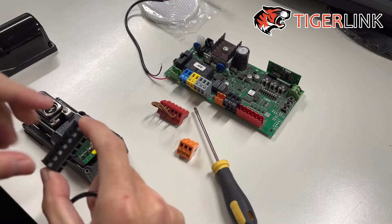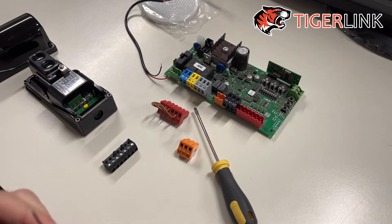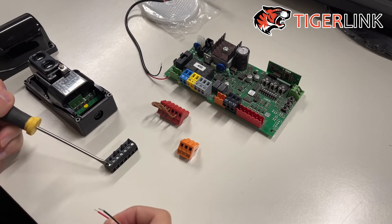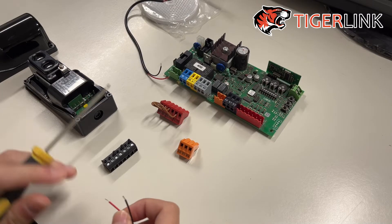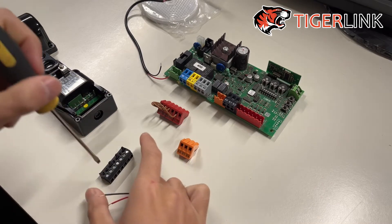The terminal will go in that way. The bottom two terminals will go into 50 and 51 either way, because there's no polarity — it's an AC current from the BFT control board.